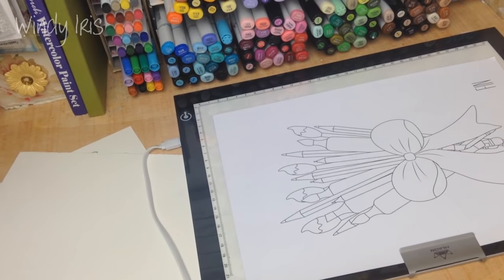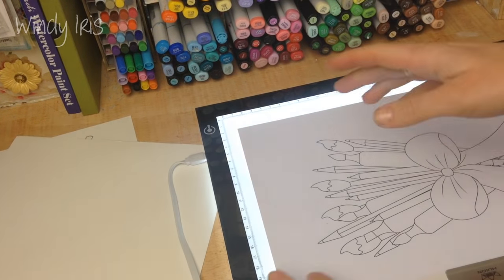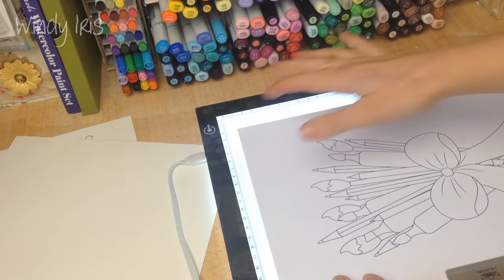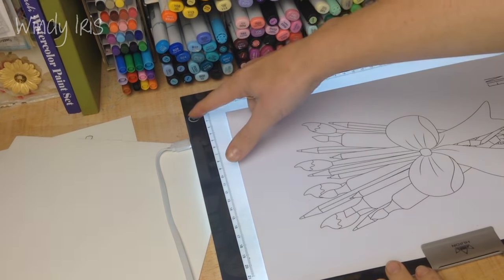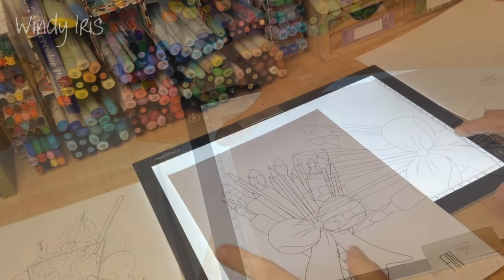To turn it on you just plug it in, and this little button here is a heat-sensitive button so you can turn it on just by pressing it. The nice thing is that you can also adjust the brightness - you just keep tapping it to make it darker or lighter depending on how bright you want the light to be.